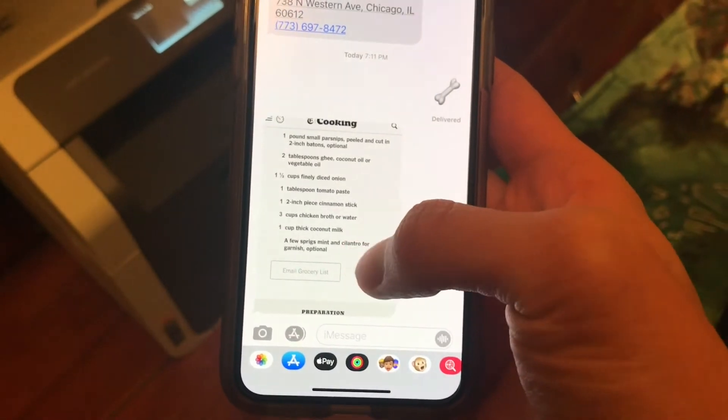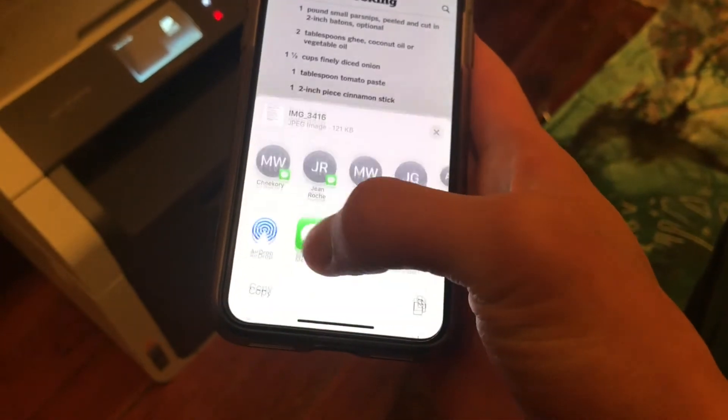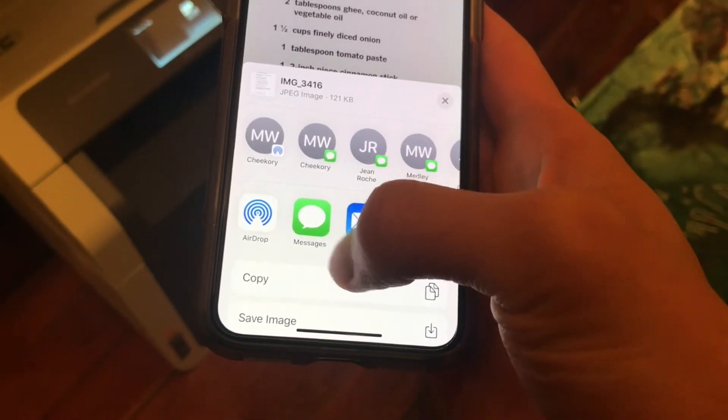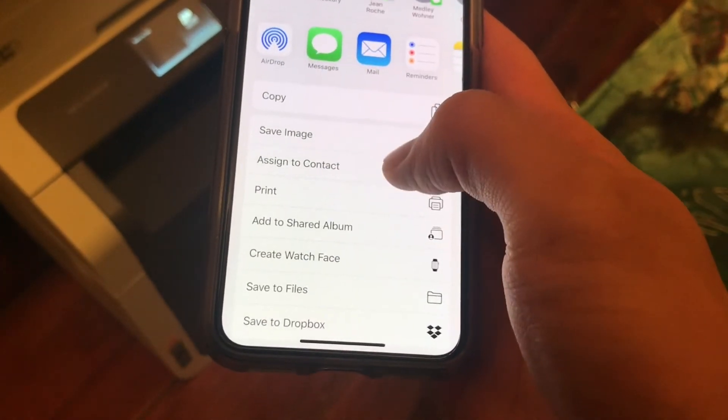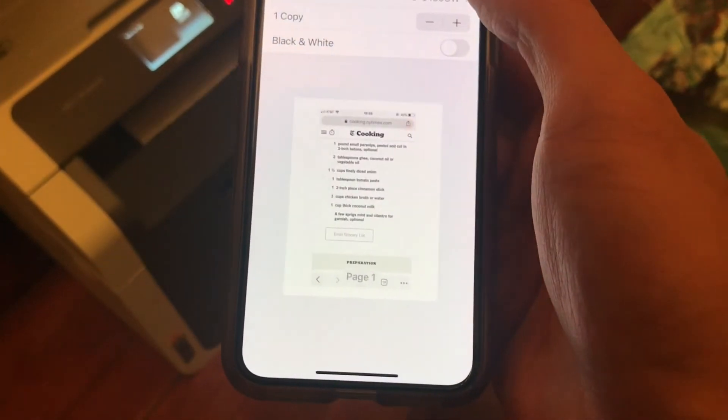You can also print directly from the Messages app — a photo that somebody sent you — in exactly the same way. Just press the arrow icon with the box, scroll down, find the printing button, and select your settings just like before.